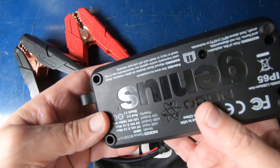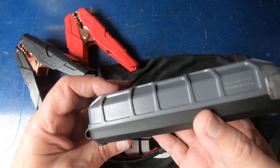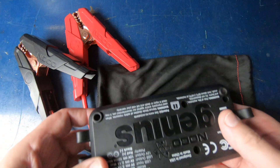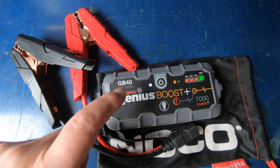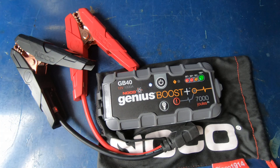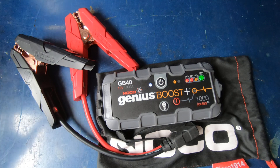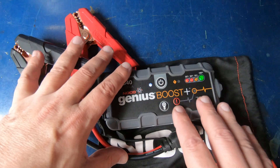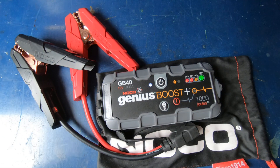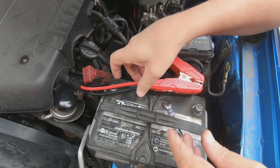I thought it'd be interesting to see if an eight-year-old NOCO GB40 thousand cranking amp jump pack will still crank an engine. We might also get in here, get the screws out, and take this apart to see what that battery looks like. Right now I'm going to go get the truck set up — it's a 2011 Tacoma with the four-liter V6. I'm going to completely disconnect the main battery and connect this up to see if it will actually jump start it.